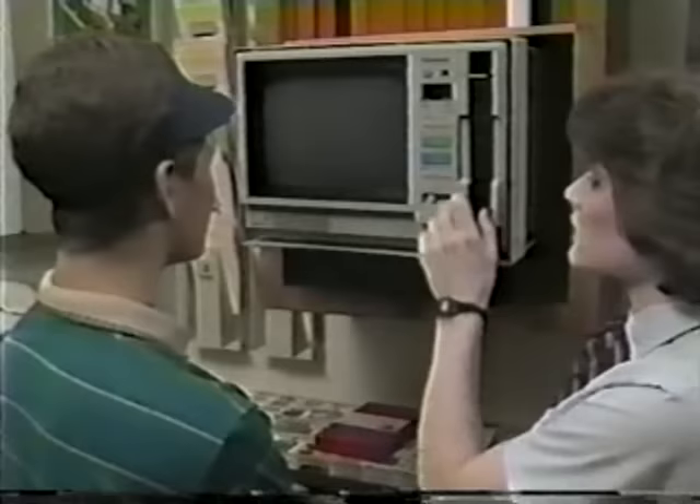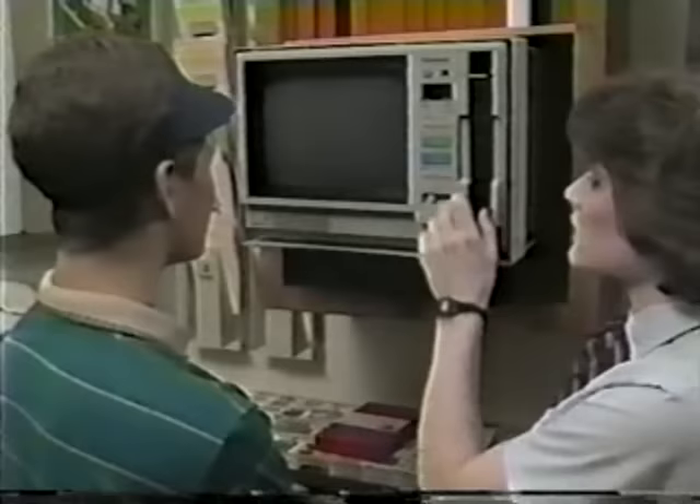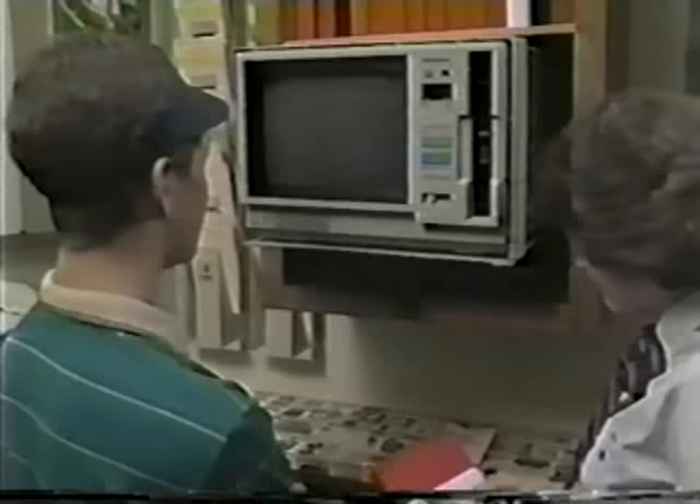Bill, the tape is over. Do you have any questions? No, I think I've got it all. Good — then let's go up to the front line and I'll get you started.